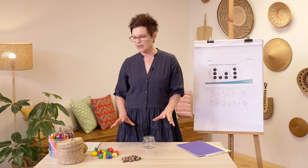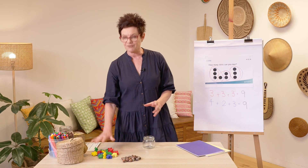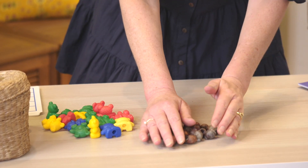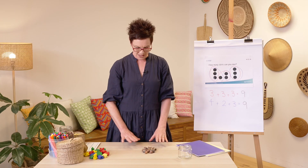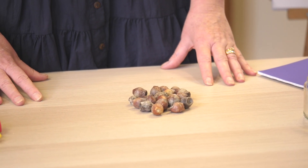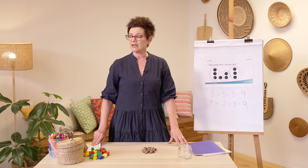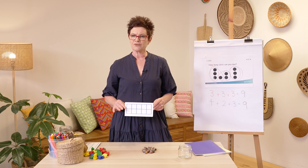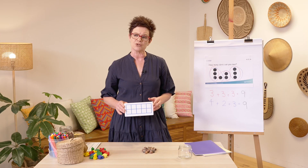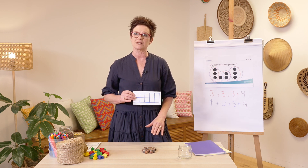Let's start our task. Grab a handful of something near you — maybe dry pasta, or some small toys. I'm going to use some gumnuts I found. First I'm going to estimate: I have a small handful in front of me and I think I have 15 gumnuts. Now let's check. I'm going to use a tool called a 10-frame, which is a wonderful piece of equipment to help us count using our base-10 model.